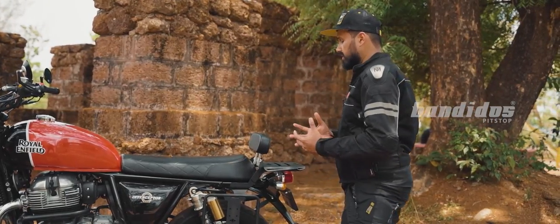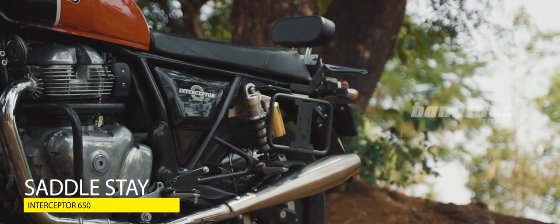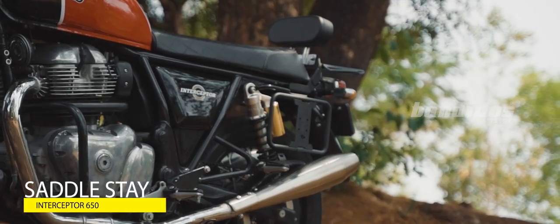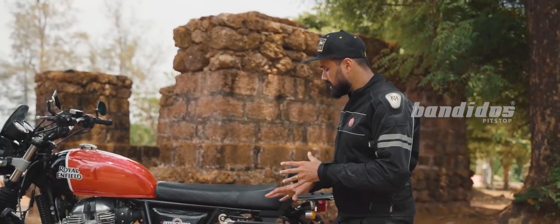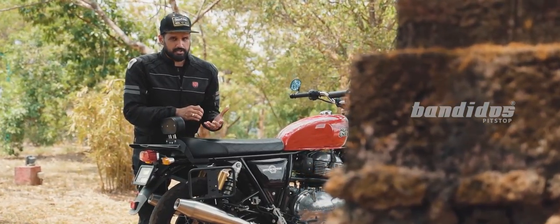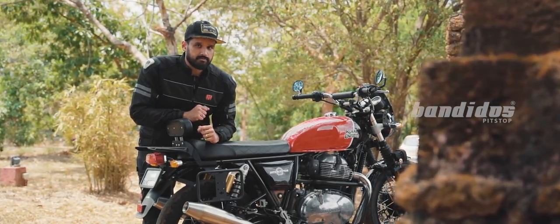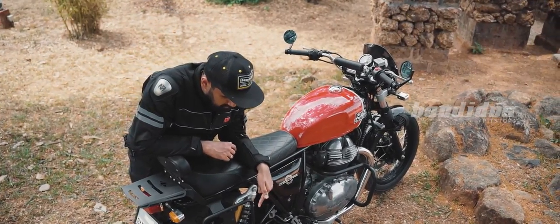This next product goes very well with the carrier — that is the Saddle Stay. Saddle Stays are simple accessories that let you easily mount your luggage on your motorcycle and ensure your luggage does not come in contact with moving parts. This Saddle Stay has a premium powder-coated finish, and additionally it comes with the provision to install your jerry cans.